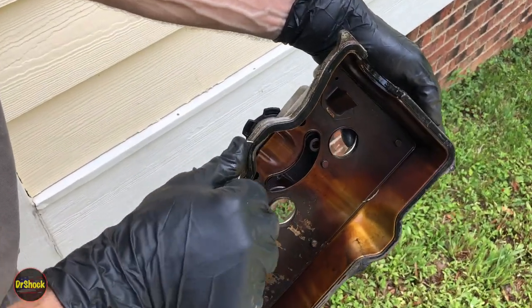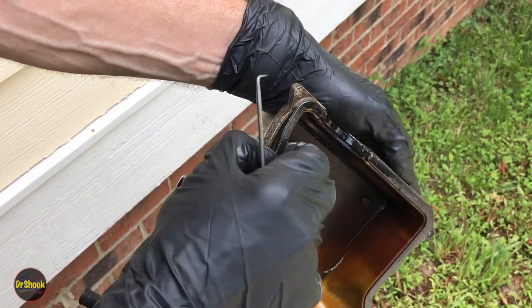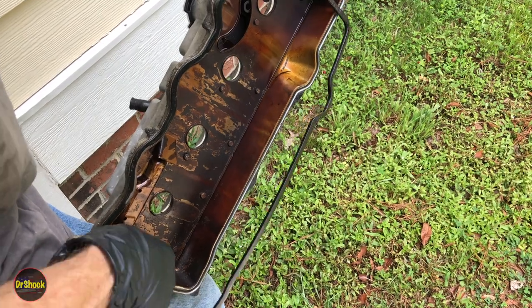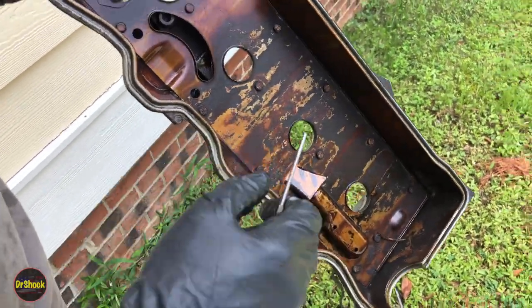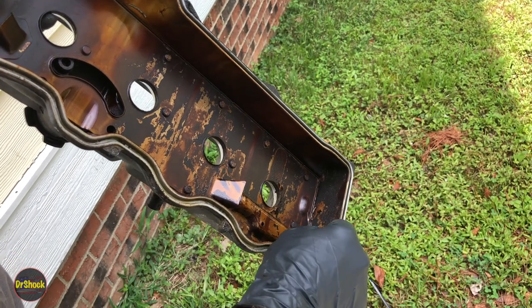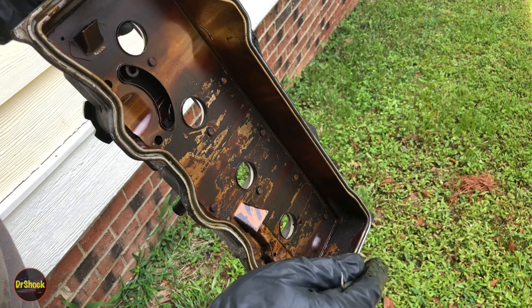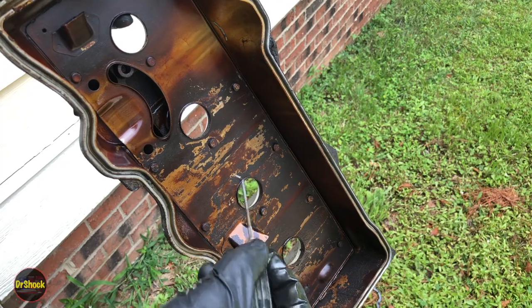Let's get this old seal off — we're going to use a pick. We want to be careful we don't damage the aluminum as we pry it out of the recess it sits in. It may come out in pieces — this one looks like it's going to come out in one piece, which is good, easier cleanup. Now we can start cleaning up. We're not going to try to get this back down to shiny metal — some of this varnishing is just how it is. We're just going to get some of the loose crud, the carbon — cleaning all that off, not the varnish color.